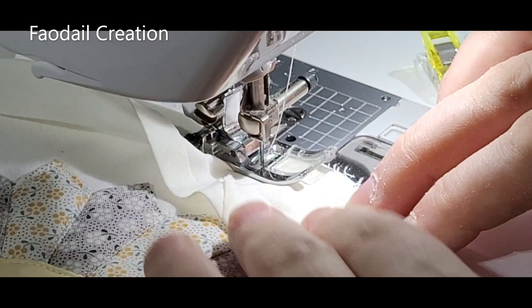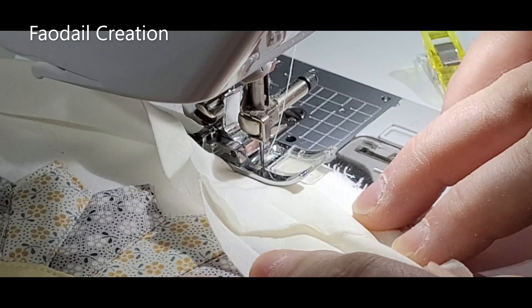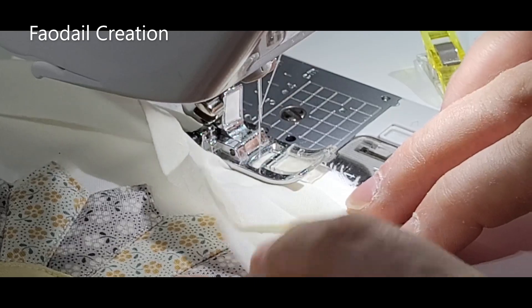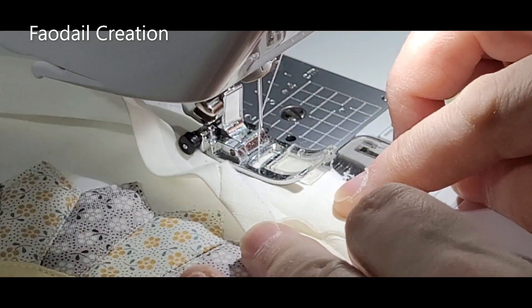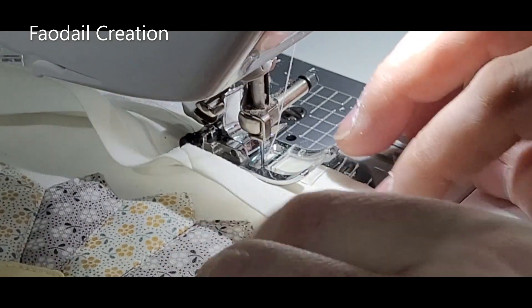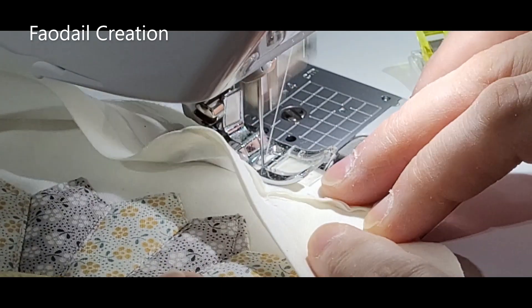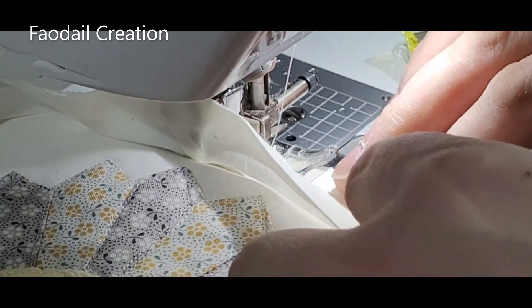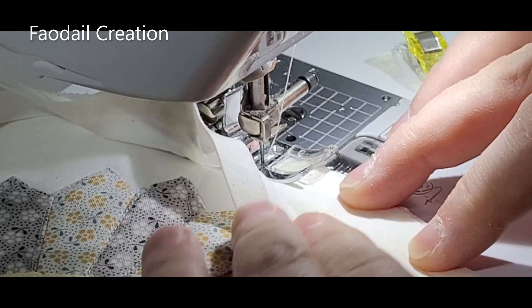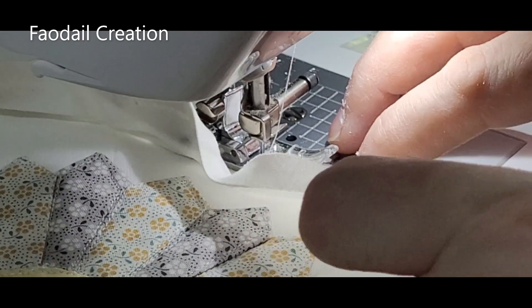Remember, don't start right at the beginning of that bias tape — start about five inches in. Take a back stitch to lock the stitches in and sew all the way around your coaster, making sure the bias binding is right on the edge of the seams. You don't really need to clip anything.